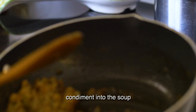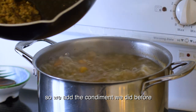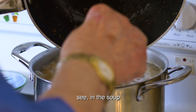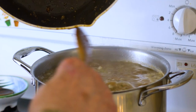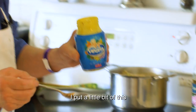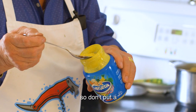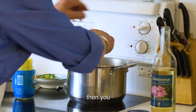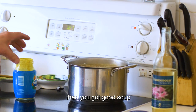We have to add the condiment to the soup because the soup is just about ready. So we add the condiment we did before — with the onion, garlic, parsley, and the meat. Put a little bit in there. You have to be careful because it's a bit salty, so don't put a full spoon. Put a little bit and then you taste it. And you got good soup.